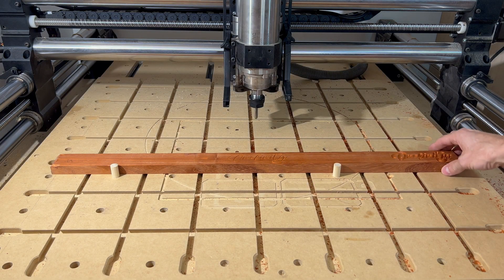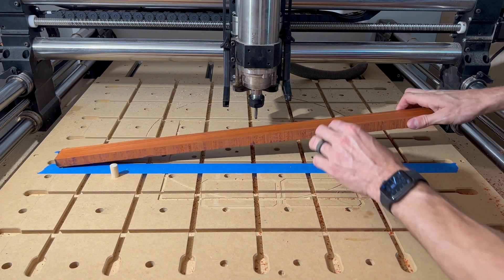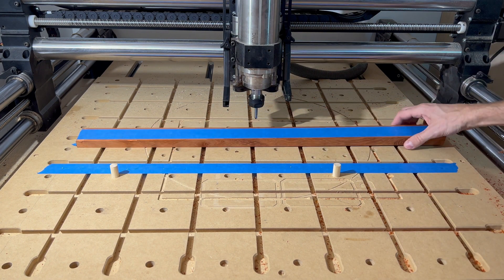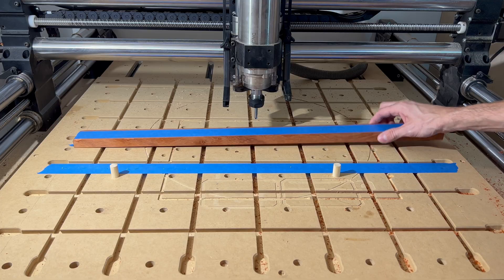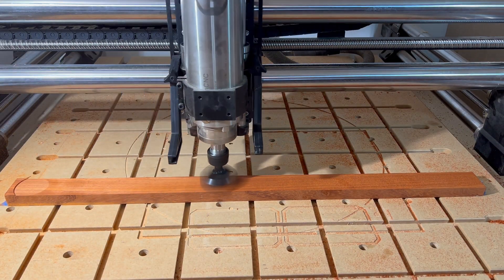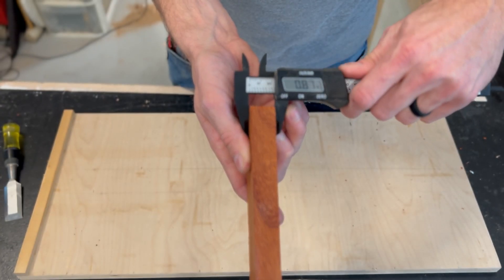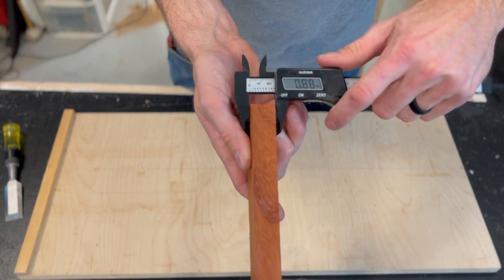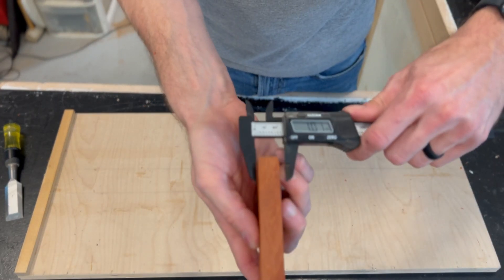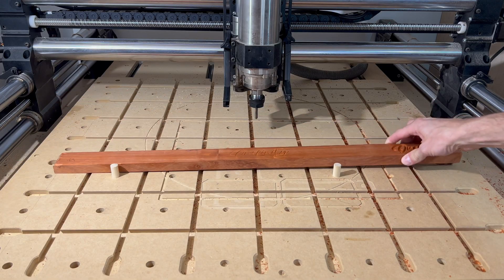To demonstrate, I'm going to run the same engraving toolpath on two sides of the same board. One side will be engraved as-is on the wasteboard without flattening it first, then I'll flip it over, and the other side will be flattened on the machine prior to running the engraving toolpath. Now, I've already flattened my wasteboard, so to create the effect of an unsurfaced wasteboard, I'm going to make the board a little bit thicker on one side — to show that even if your material is flat, you're still not going to get good results if one side of your wasteboard is higher than the other.